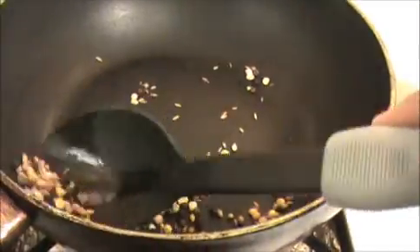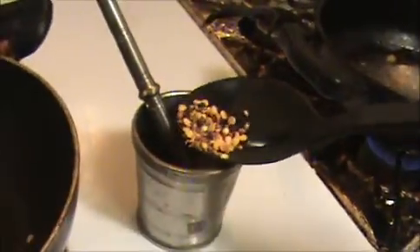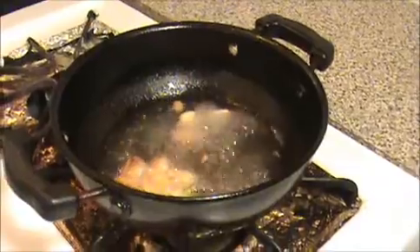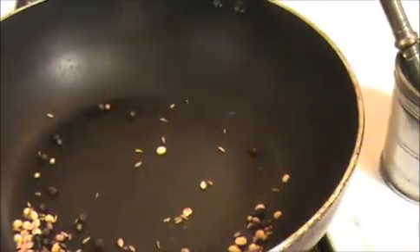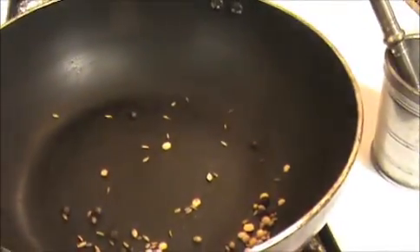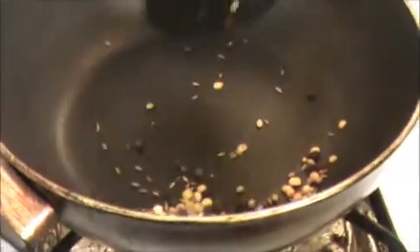Now I can smell the cumin seeds and coriander. I'm going to take everything out and put it into the smasher. The garlic is getting boiled — turn down the flame in between, otherwise these things will burn.